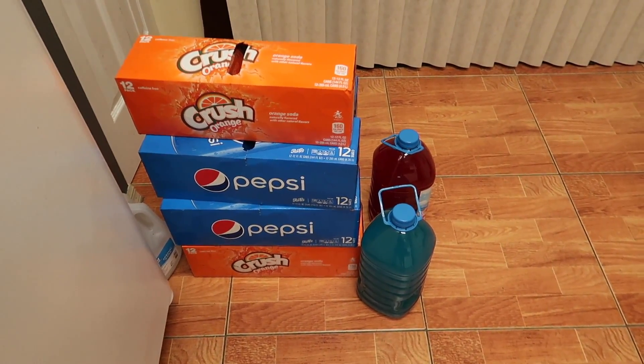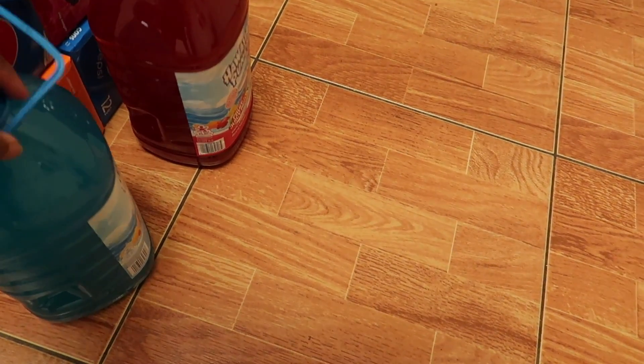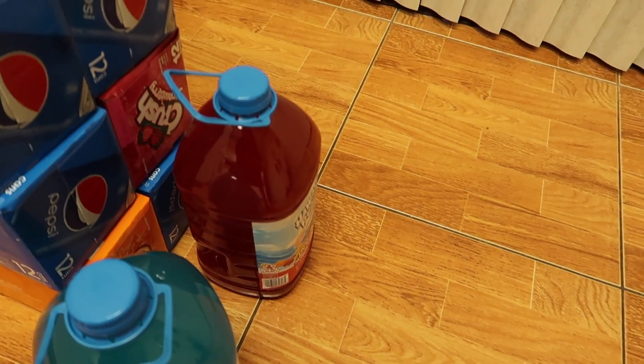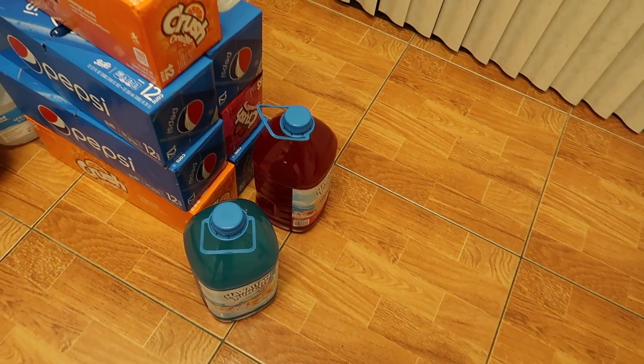On to what's on the floor — the Hawaiian Punch. This one I did order, but this one I didn't. I wanted the Publix fruit punch, they were out, and they substituted it, but I don't want that.